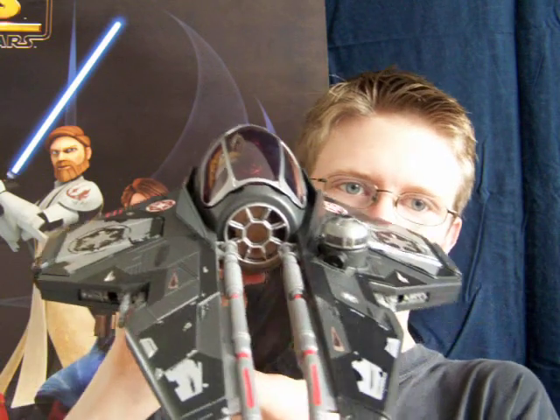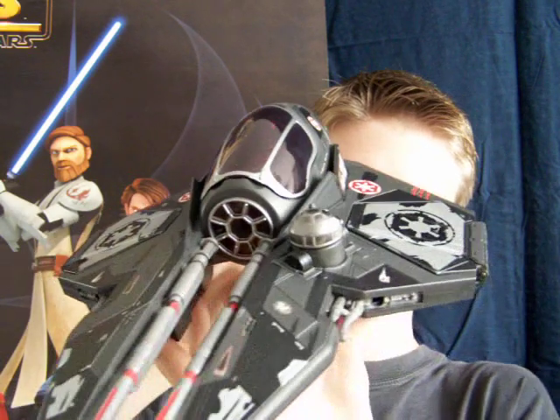It is a really, really cool vehicle, and probably my favourite colour scheme of all the Episode 3 Starfighters — the Actis II Jedi Starfighters, I think they're called.